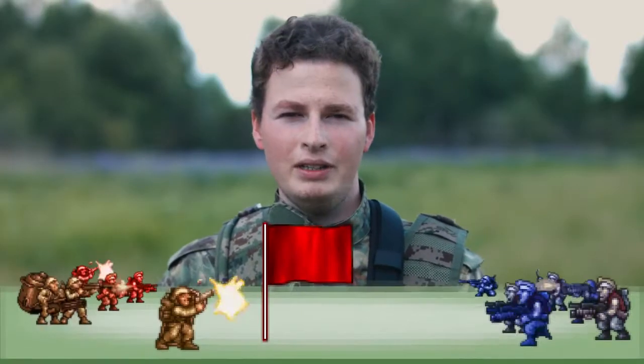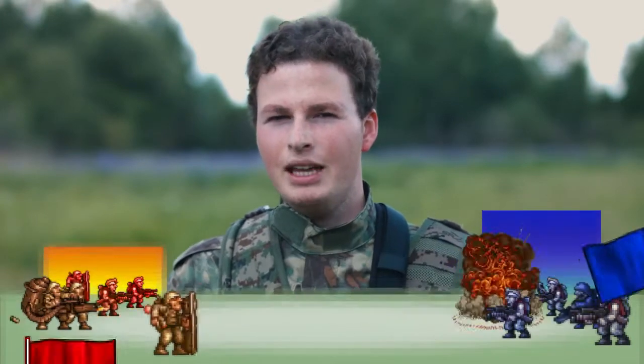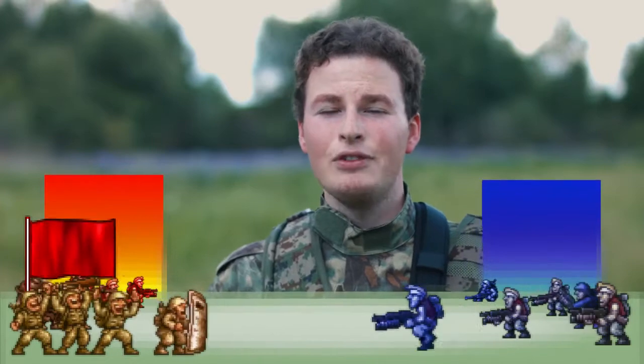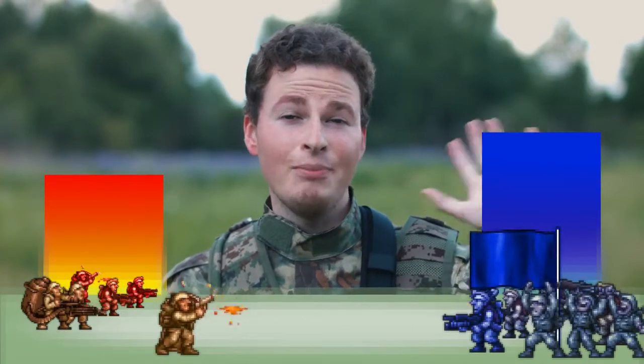The team which controls the point for the set time wins. For example, first the reds control the point for two minutes, then the blues for three minutes, then the reds for two minutes, and then the blues again for two minutes. The blue team will win if the time is set for five minutes.